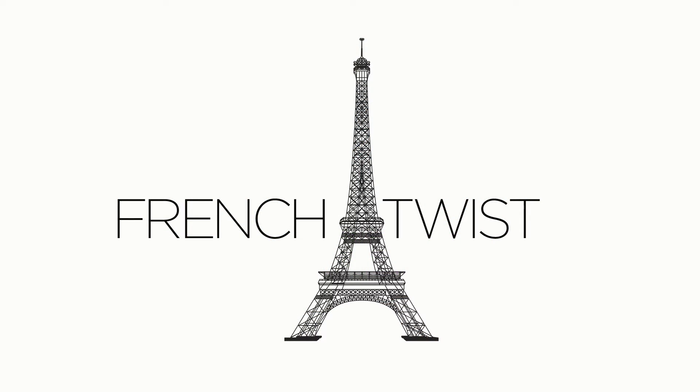Today at Rolf Salon we're excited to share with you one of our favorite looks from the spring runway scene, the French Twist. It's elegant, feminine, and the perfect look for second day hair.